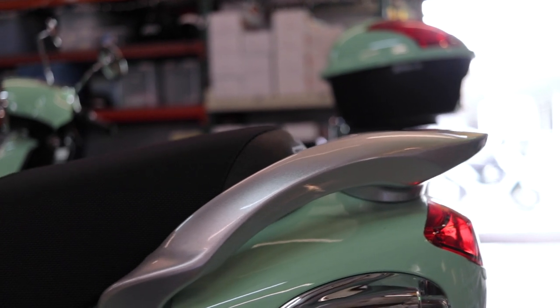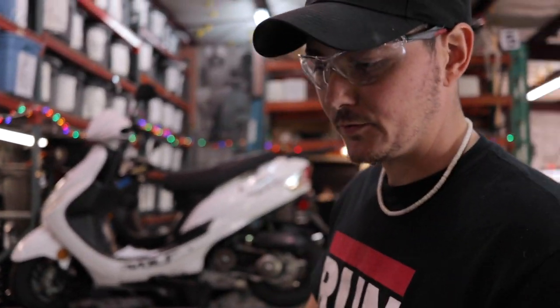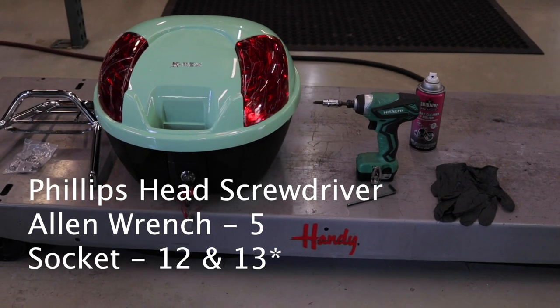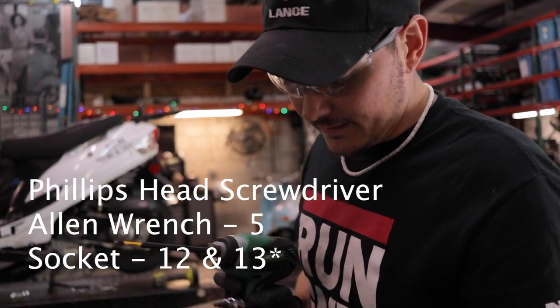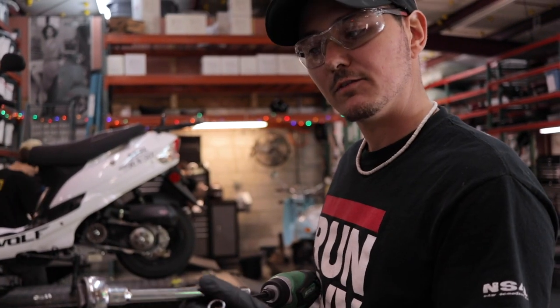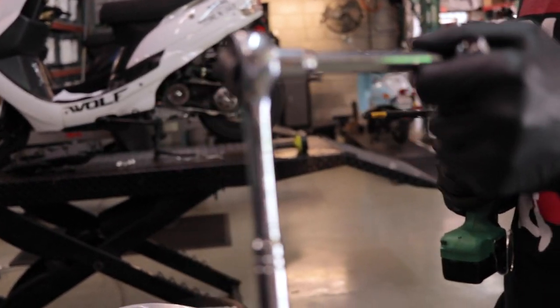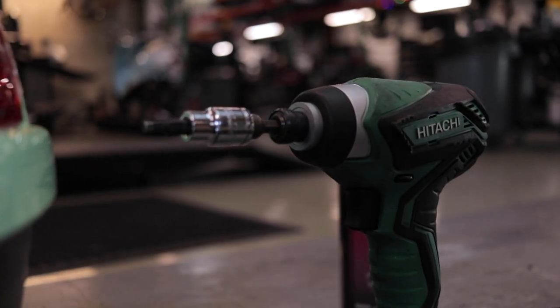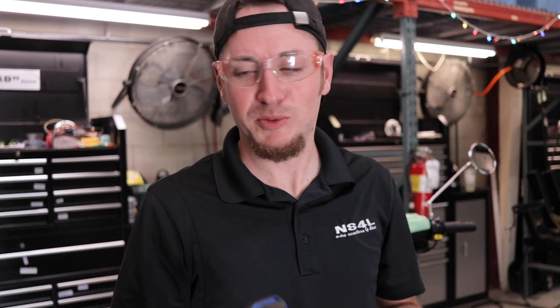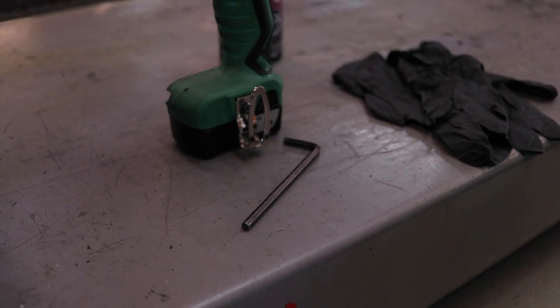So we're doing this top case install on the Genuine Buddy. What are the basic tools you need? To install one of these, I'm using a drill gun with a Phillips head screwdriver bit, a 5mm Allen head, and a 12 socket — either on the gun or a regular socket wrench. Don't be afraid to use basic hand tools: a basic Phillips head screwdriver and a basic Allen key. That way you don't have to worry about stripping anything out if you're not used to working with power tools very often. A simple set of tools will do you well.